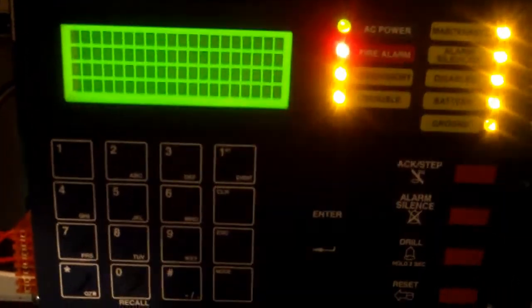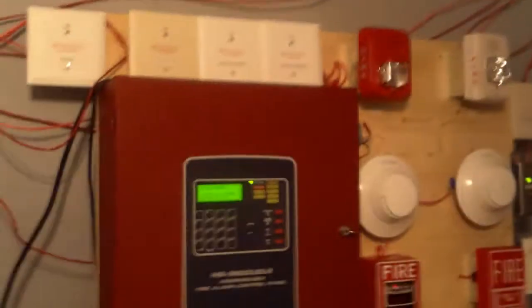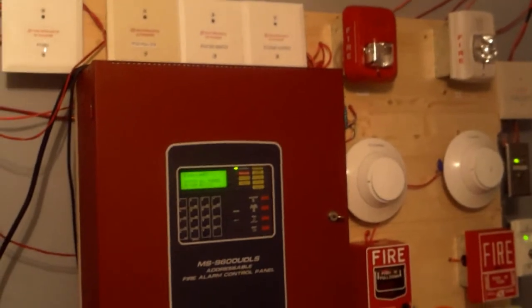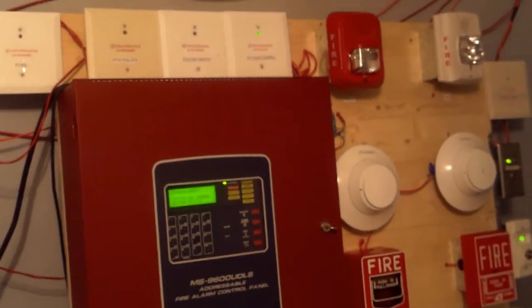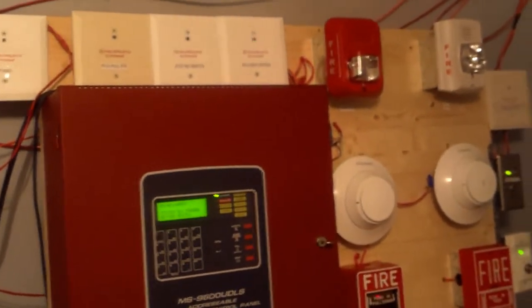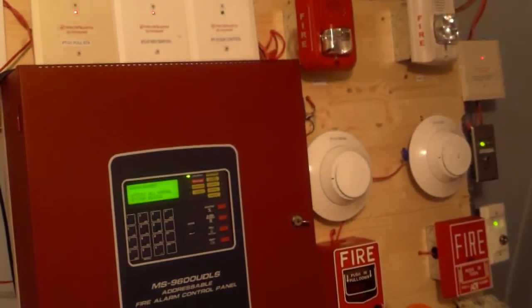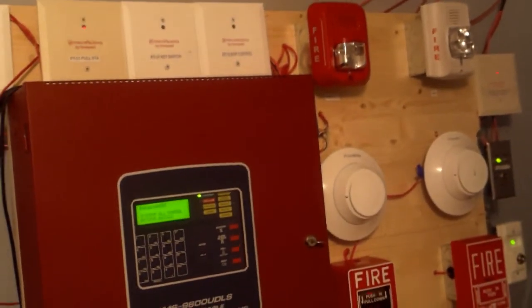To clear the detectors we're just gonna go ahead and hit system reset. I'll get back to y'all just as soon as this resets — make sure that the detector doesn't reactivate again. Well, this is gonna do it for system test number 19 of the Firelight MS9600 UDLS system everybody. Special shout out to Fire Alarm Discovery for requesting this setup — be sure to check them out. If you'd like to request a system test on my addressable system or on my main system, the description of what to do will be in the description of this video and also in my collection video. Be sure to check out my other fire alarm videos — I have tons of content out there you do not want to miss.